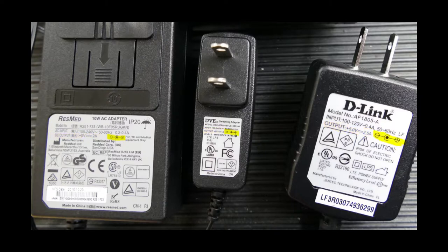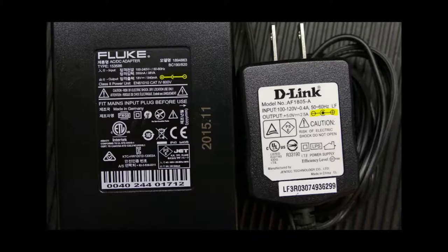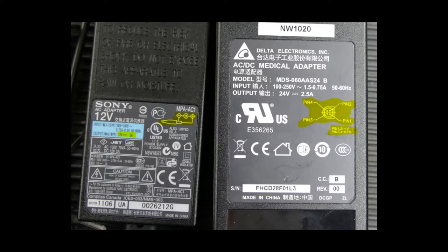Also on the label is the polarity of the output connector. Not all manufacturers wire power supplies the same, so pay attention to the label. If a device doesn't have a protection diode at the power port, damage will occur with reverse polarity input. Some power supplies with more complex output jacks have the pinout right on the label, which also saves time when troubleshooting.